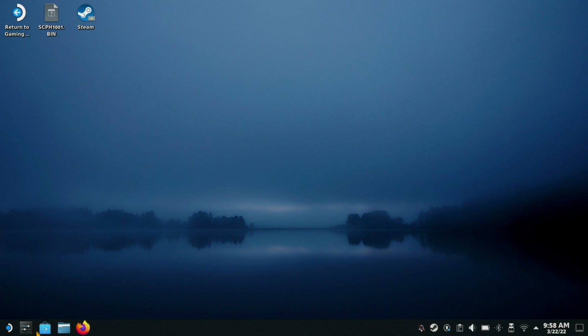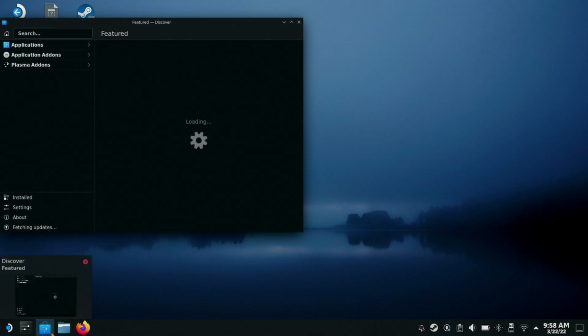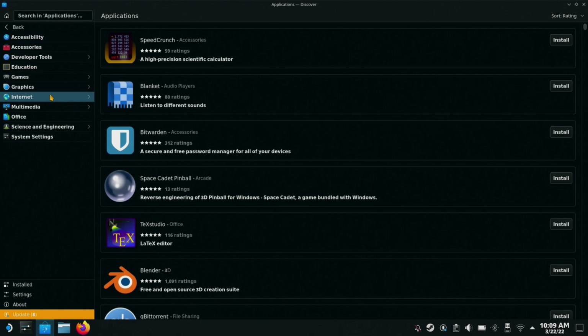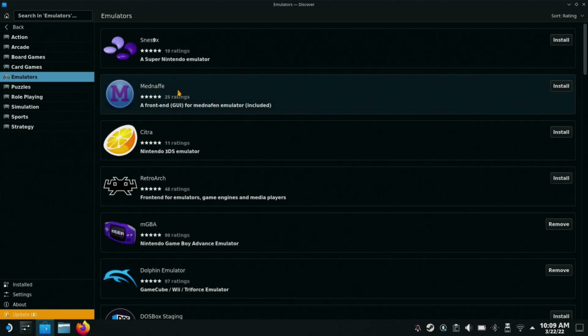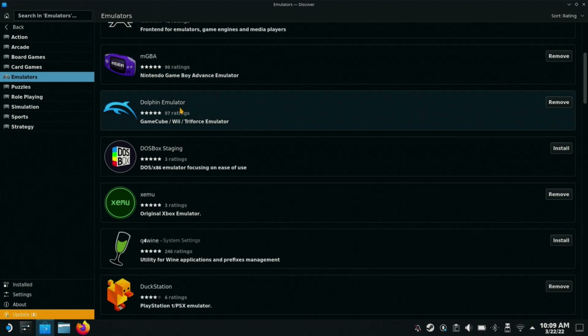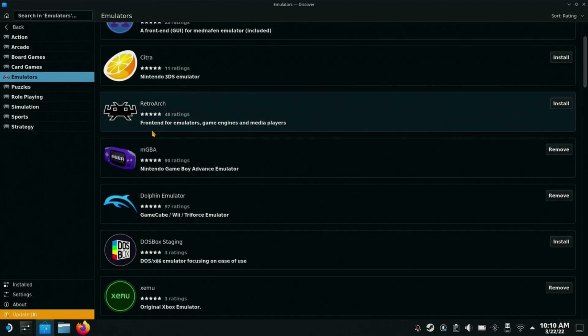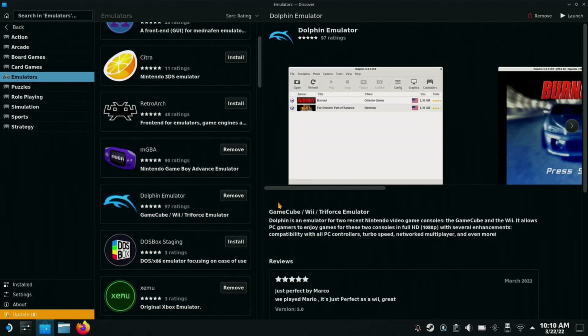Right here is your little shop — this is your bread and butter for the emulators. Let the shop open real quick. Now that we're in the app store and it's loaded up, you're going to go to Applications, then Emulators. This is where you're going to tickle your fancy depending on what you're looking for. Today we're going to start with what I'm most familiar with, and that's Dolphin — that's GameCube and Wii gaming in case you're curious. You'll click Install here; I already have it installed.